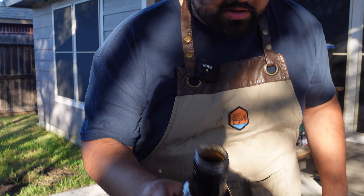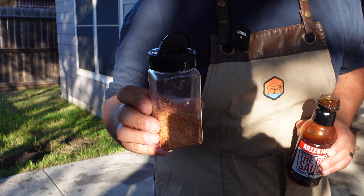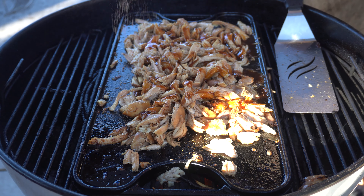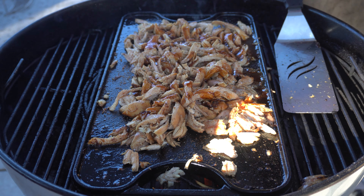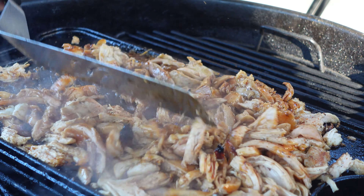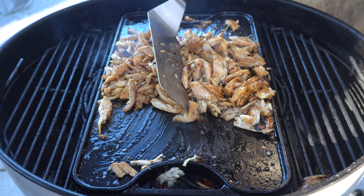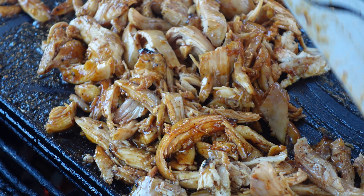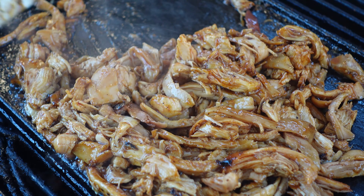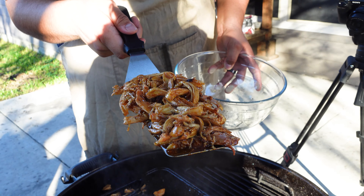Now I'm going to go over top of the chicken with some Killer Hogs barbecue sauce. And then I'm also going to hit it with a little bit more My Pits Are Burning Hot and Oasis. Of course, now it's time to mix everything in. A few minutes later, our chicken is completely done.